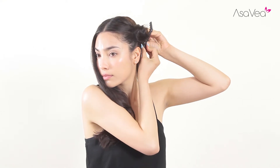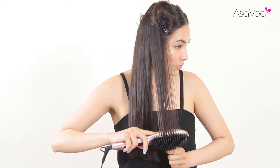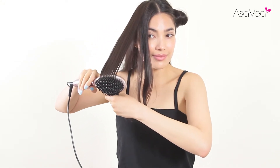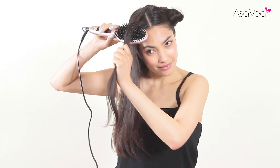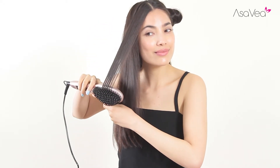Use butterfly clips to reserve hair not in use. Hold hair tightly while brushing hair deep into the inner area, out towards the hand. When brushing, brush inward and outward for best results.